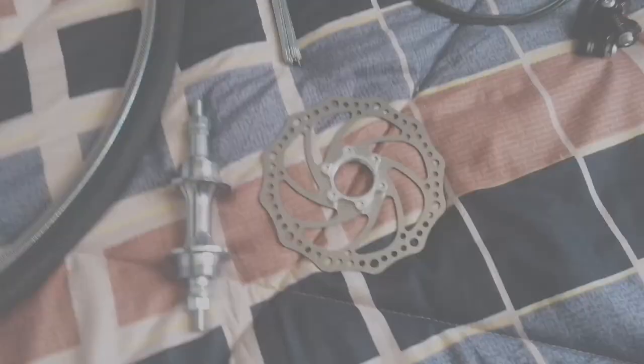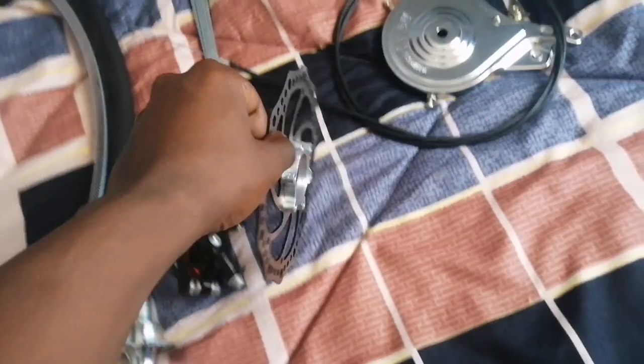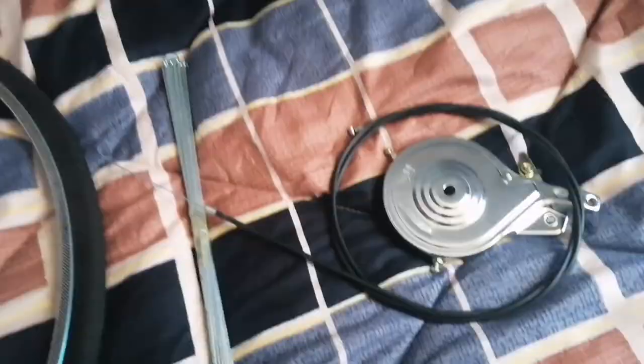This is the brake rotor that is normally fitted at the back wheel or front wheel. Its job is to be fixed together with these — these are the calipers. The calipers grip the rotor and make the bike stop. This is the brake cable, and these are the spokes.